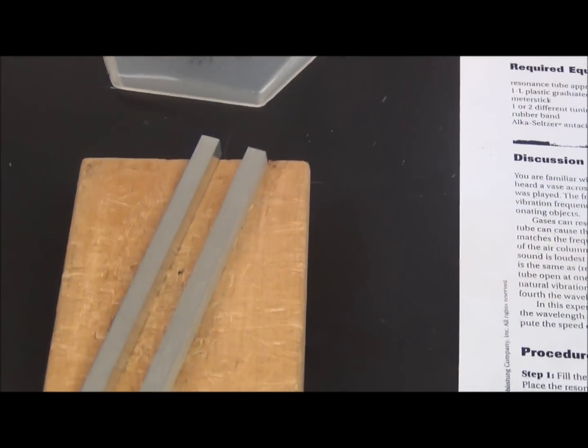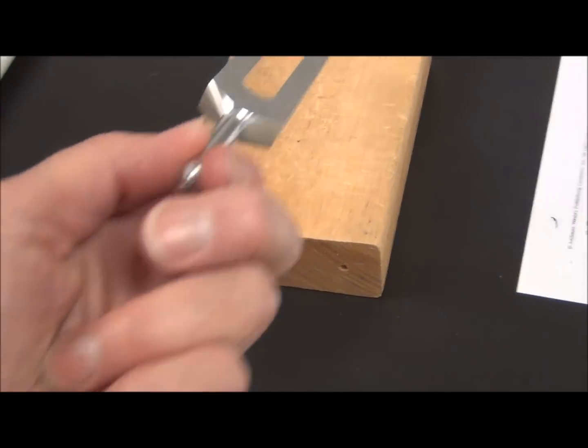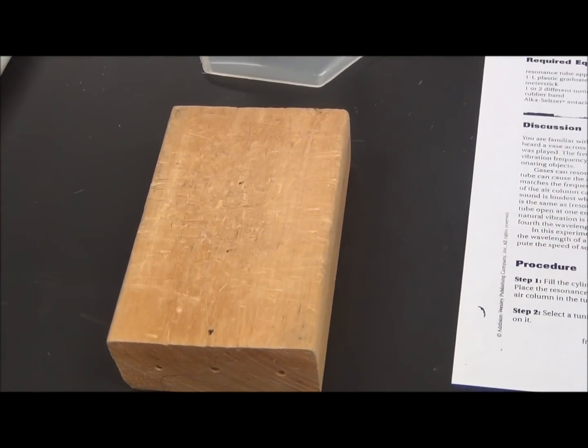Tuning forks are never to be struck on the lab table. We can strike them on a block of wood, we can strike them on the heel of our hand, we can strike them on a shoe, but they shouldn't be struck anywhere else.